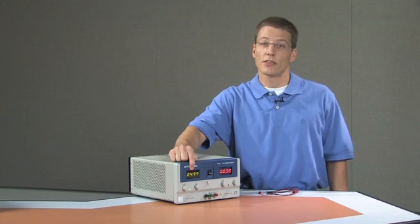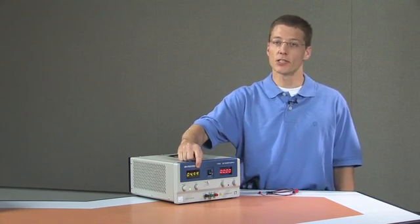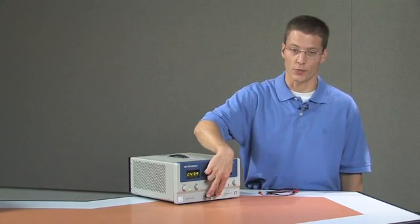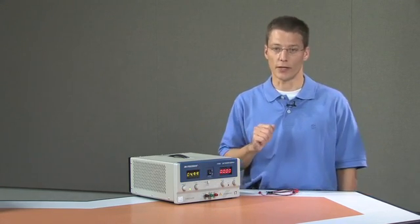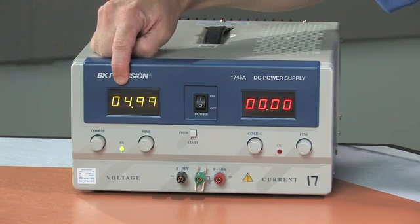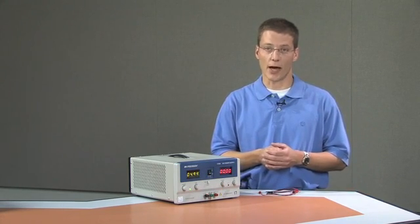The green numbers indicate the voltage setting of the power supply. It is important to keep in mind that you should not trust the numbers on this display — it is not accurate. When you want to set a precise or accurate voltage, you need to check the output voltage between the positive and negative terminal with a voltmeter or digital multimeter. This display is often off by several hundredths of a volt, so if you need a precise voltage, check it with a digital multimeter.